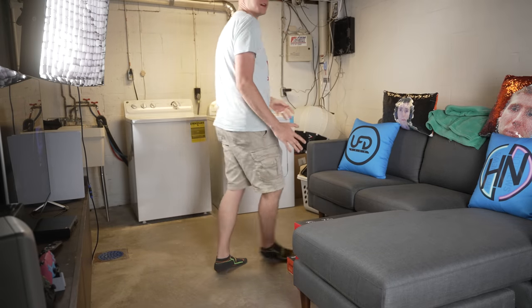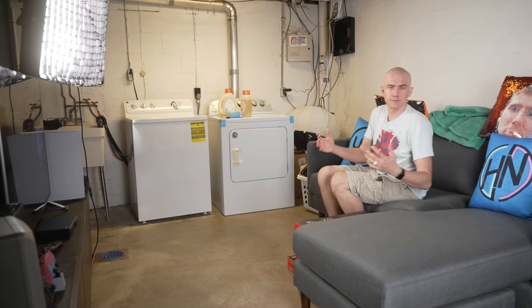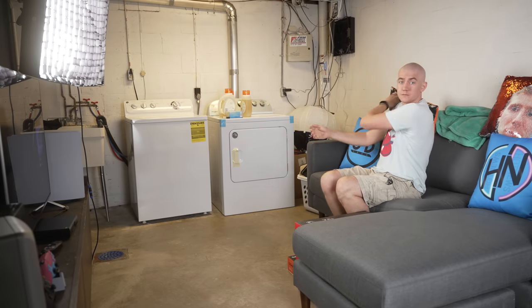My friends, if you've watched any of the vlogs that I've done of my new Pennsylvania setup, you'll know that this is my AdSpot corner slash gaming center slash laundry room down here in my dungeon.